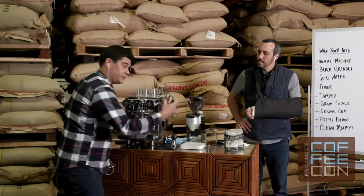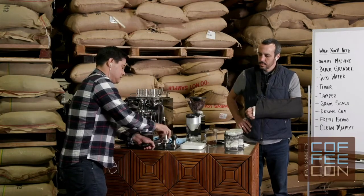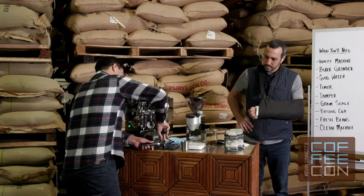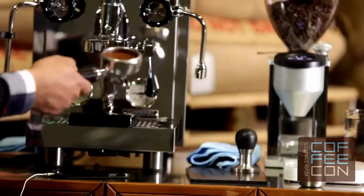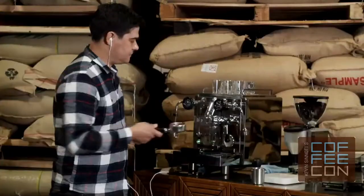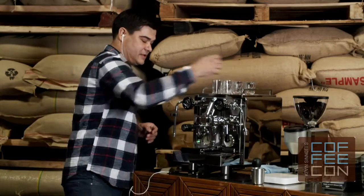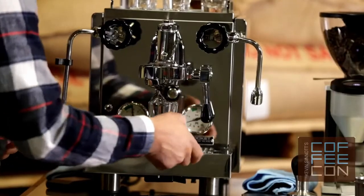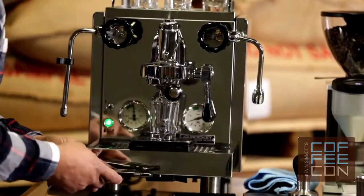One of the nice features of this little dosing cup is it mates with the portafilter really well, so everything is really consistent with your tamping and everything else, just like you would normally do. I'm going to pull these shots into a glass today just so you guys can see them clearly.